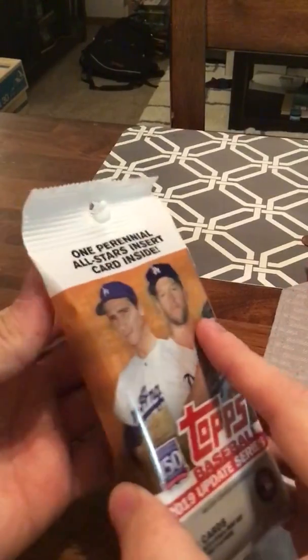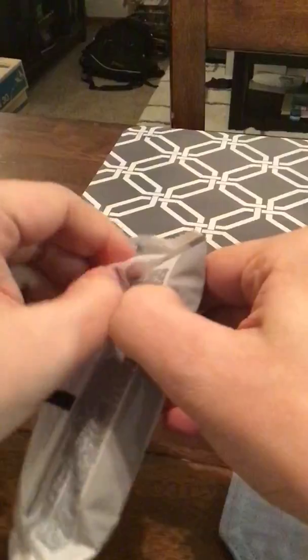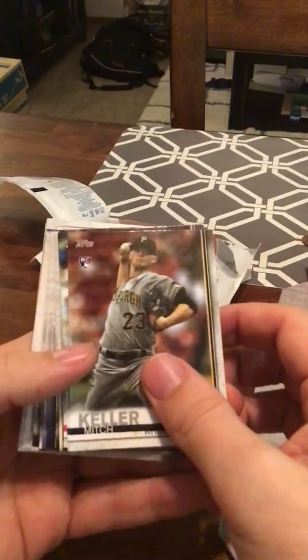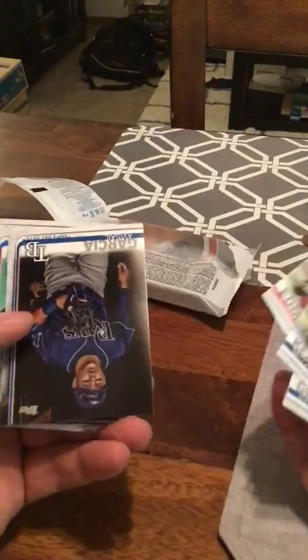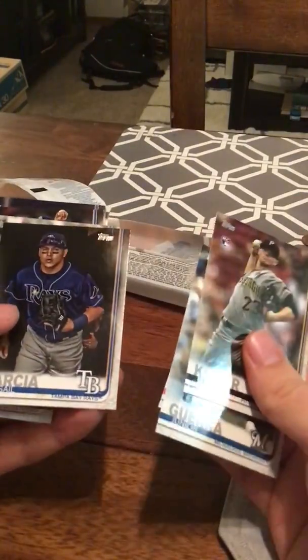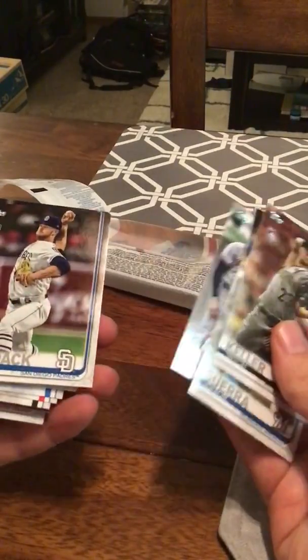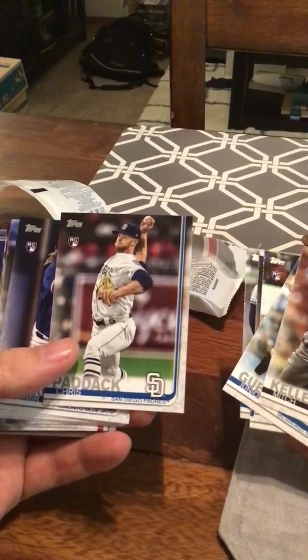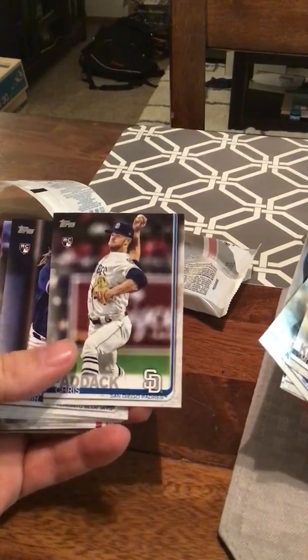Hopefully I find something good. There always seem to be a lot of rookies in these Update packs, but I don't always know exactly who they are. I don't probably watch as much baseball now as I did when I was younger. I had to work the night shift in the summer too, so I really didn't always get to see as much baseball as I wanted. So I'm not going to know all these guys here. I'm a big Yankees fan, so I know the Rays players pretty well. Chris Paddock — this is a guy that's supposed to be good. Oh, we got a Vlad Guerrero Jr. I don't watch the Padres at all being out west, and they haven't really been very good, but he's supposed to be a really good pitcher, so this is definitely one to keep on the side.